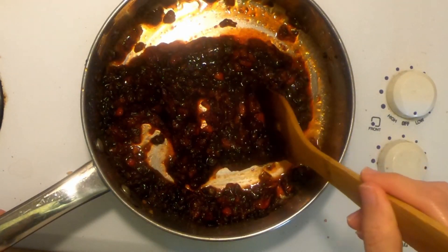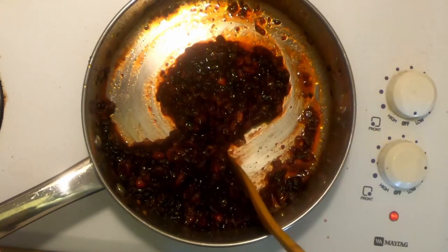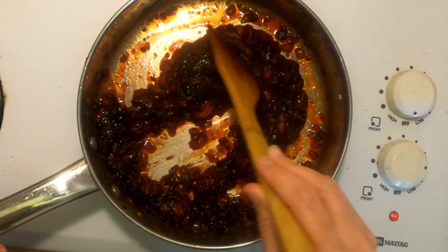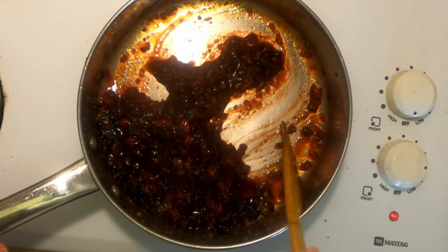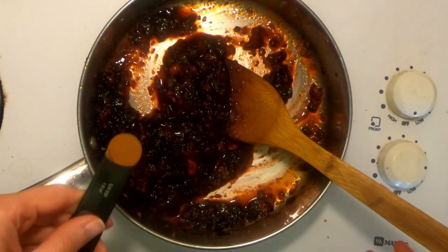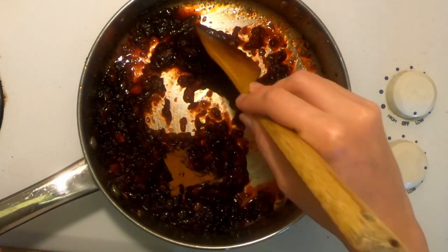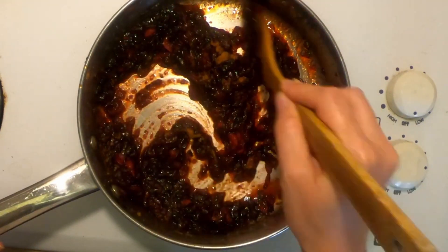At that point, I'm going to use my potato masher to mash them up. I want to end up with a jelly-like consistency for my cranberry sauce. If it's too thin, I'll add some water; if it's too thick, I'll let it cook a little bit longer. Keep in mind that it will thicken up as it cools, so don't overcook it. To finish the cranberry sauce, I'm adding a quarter teaspoon of cinnamon and an eighth of a teaspoon of salt, then mixing it up and setting it aside.